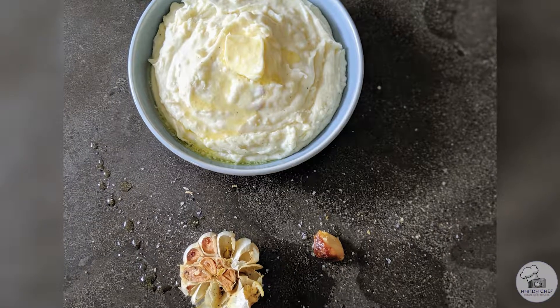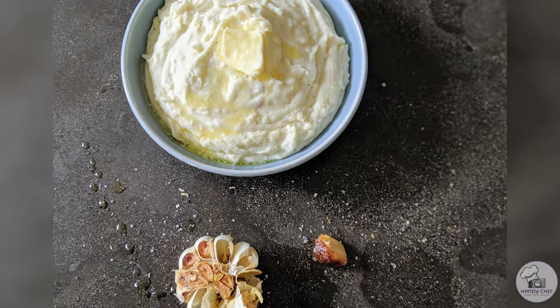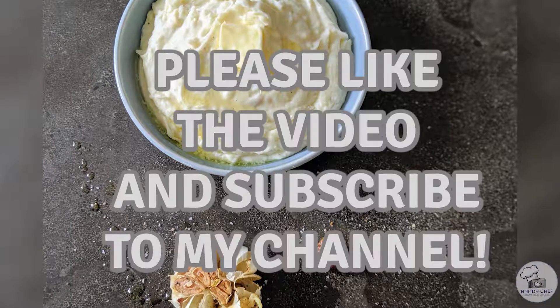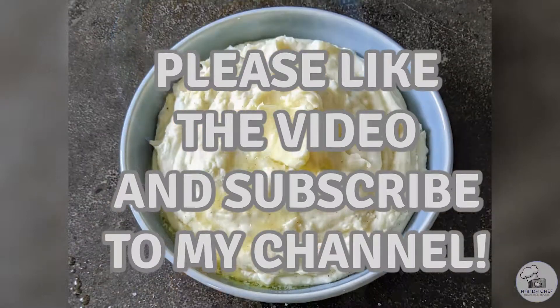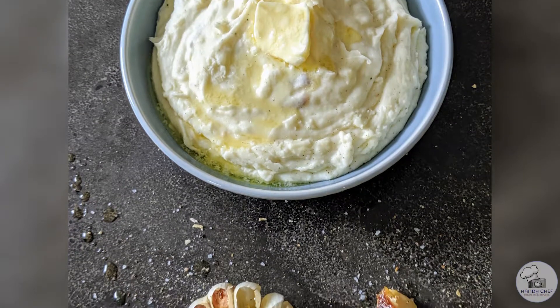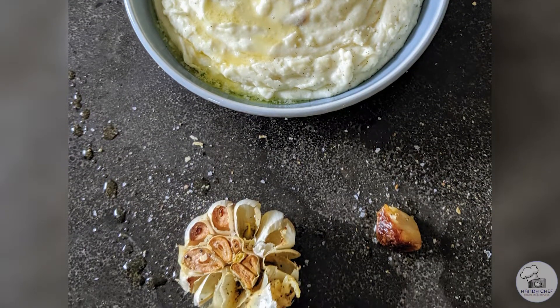The only thing left to do here is plate and serve — enjoy everyone! I hope you liked this video. If you did, please be sure to subscribe, check out the website, like this video, and don't forget to turn on notifications so you never miss a video. Thanks so much, I'll see you soon for the next Thanksgiving video.